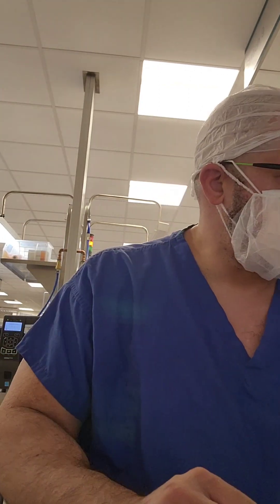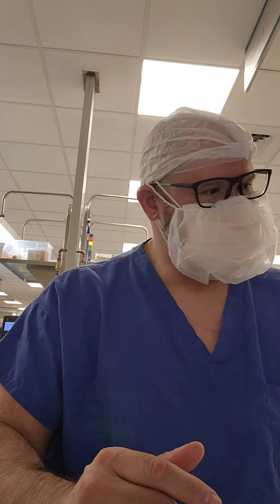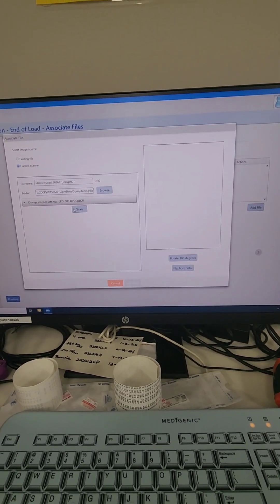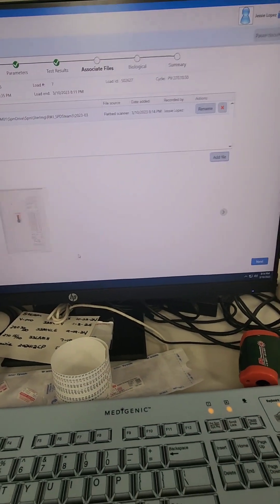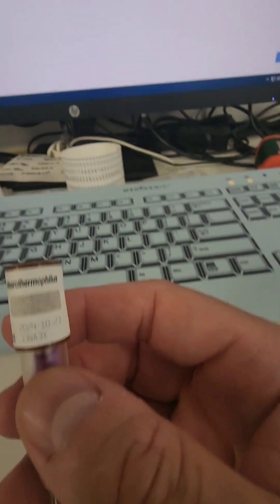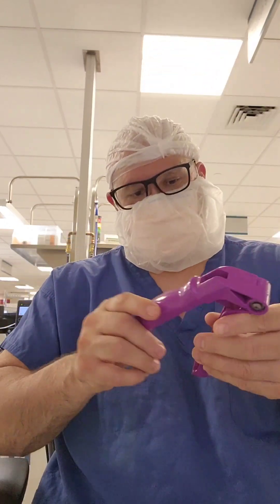I'm confirming all parameters are good on this sterilizer. In my tracking system I make a sticker for load five, seven, place it on the chemical indicator, and then scan the printout and the indicator into the system — since our sterilizers aren't yet integrated. I save that, move to the next screen, and it's time to activate the biological. I verify the lot number matches what was entered in the system — it looks good.